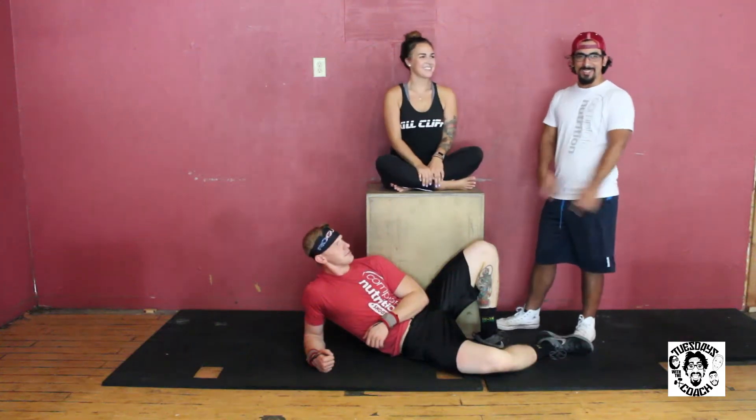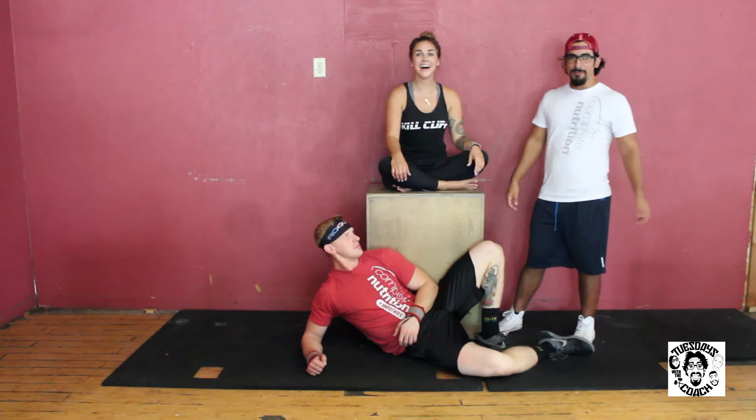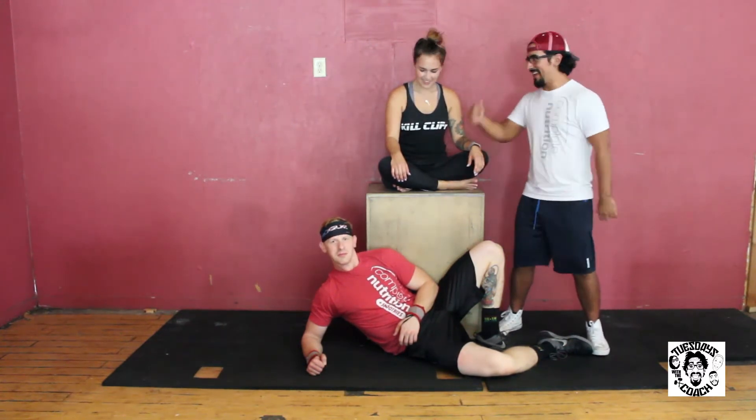Alright everybody, welcome back to another segment of Tuesdays with the Coach. Welcome back everybody for another segment of Tuesdays with the Coach with Mike, Brent, and Brenna.